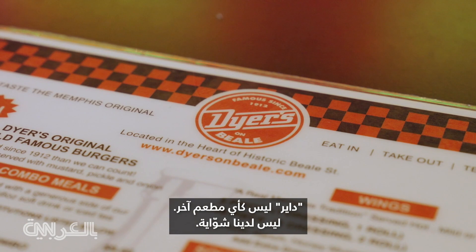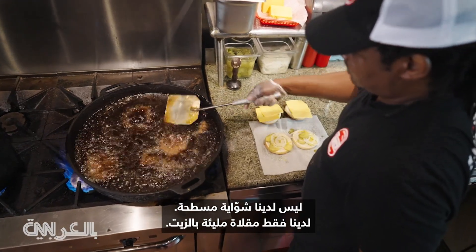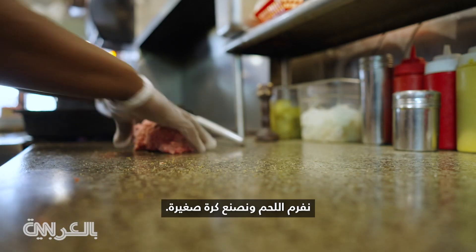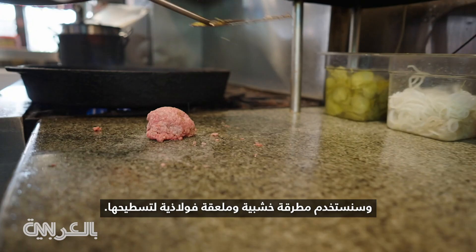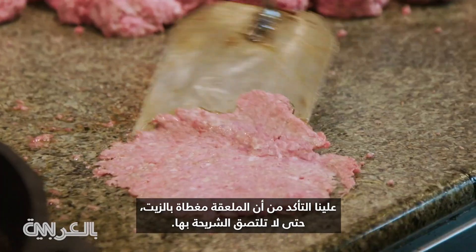Dyers isn't like any other restaurants. We have no grill, we have no flat top. We just have a skillet full of grease. My name is Lyric, also known as the Burger God, here to show you guys how to make a Dyersburger. We ball the meat up into a little ball, and we're going to use a wooden mallet and a steel spatula to flatten them out. You have to make sure that the spatula is covered with grease so the patty won't stick.